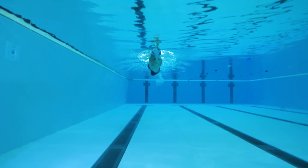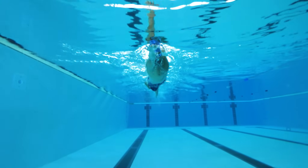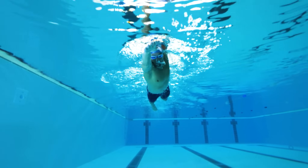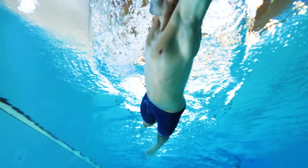Pull your arm down through the water in line with the body. Bend the elbow slightly under the body. As your hand passes your hip, push the water all the way to the upper thigh, beginning to straighten your elbow.